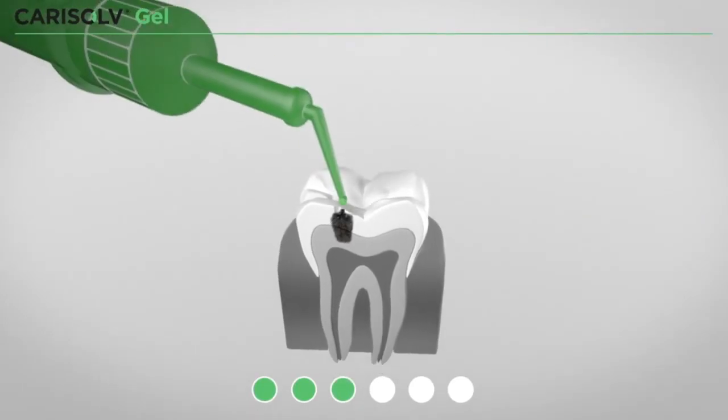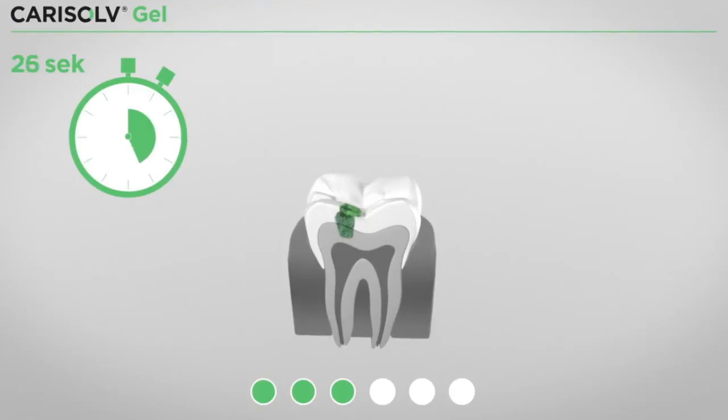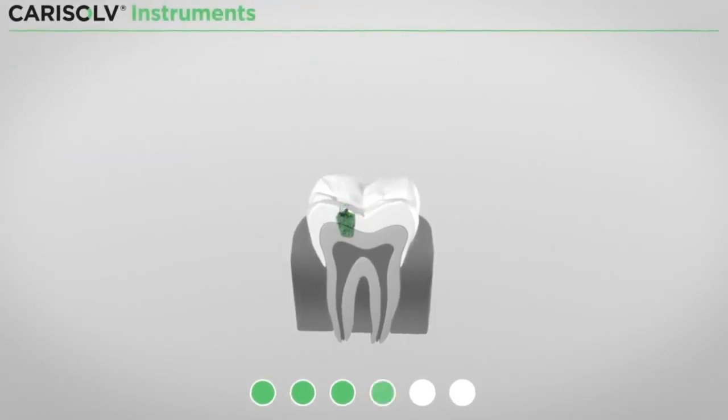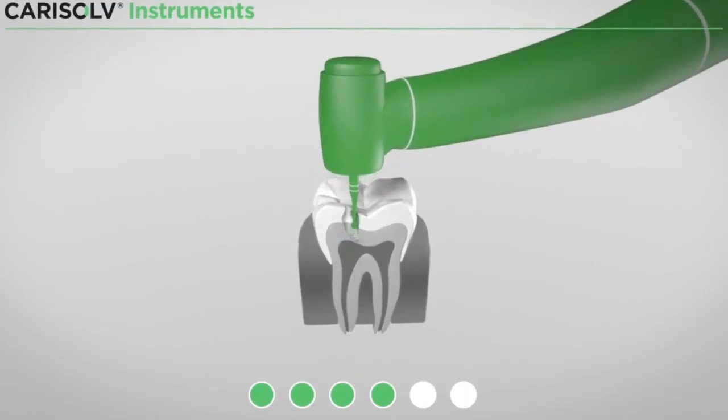CariSolve gel is applied in the cavity and the caries dentin is softened after 30 seconds. Now the softened caries tooth tissue can be removed easily with a tissue-protecting drill or hand excavator.